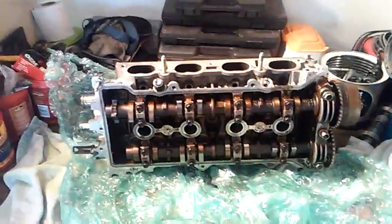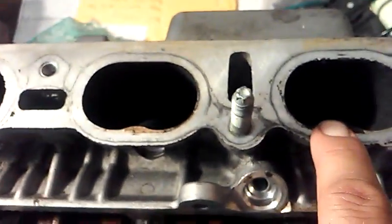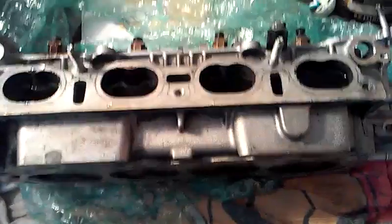The next thing I'm going to do is set this head up on end. My cams are already loose, which means every single one of my valves are closed right now. What I'm going to do is fill each and every one of these combustion chambers up with water and come back to check the valves every hour or so over a couple of hours. If I see any water running through, I'll start cleaning and check for carbon buildup or a stuck-open valve — it may also need to be machined. As long as the water doesn't seep out, we're good.